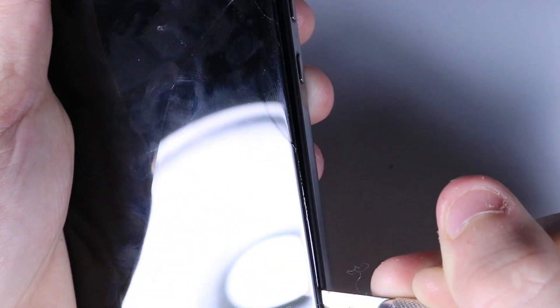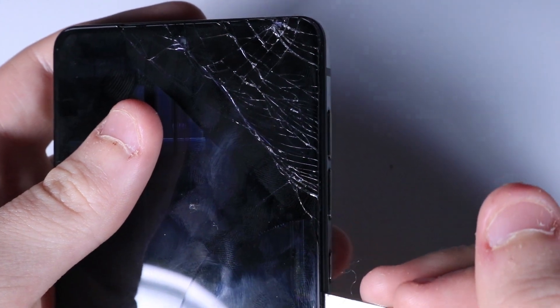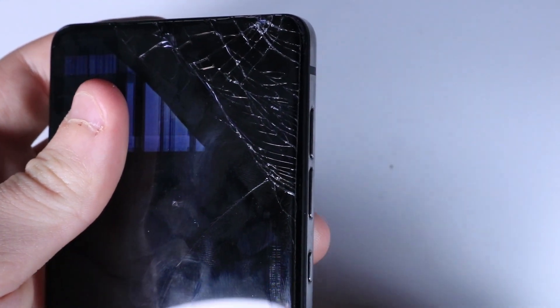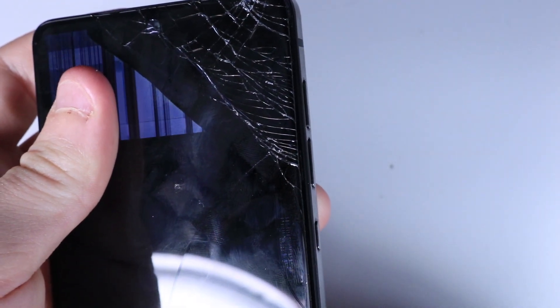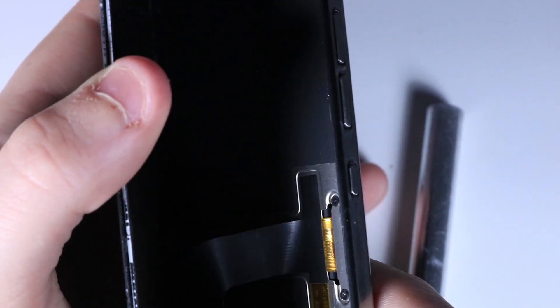As you can see, the screen is starting to come off. If your screen isn't actually cracked, this will be harder and you might have to use a little heat. But most people replacing their screens have a broken one, so that makes it a lot easier. I'm just sliding down, cutting the adhesive, and prying the screen off. This is a pretty simple repair compared to some others, like iPhone repair. It's starting to give way and I can start separating it with my fingers — the ribbon is right there.